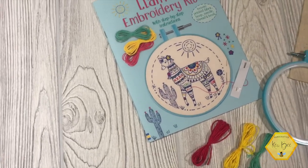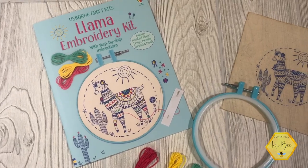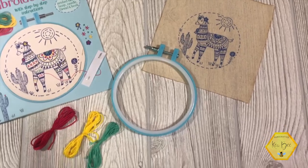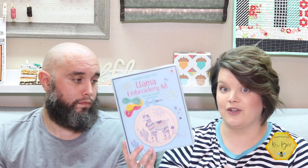This is a llama embroidery kit. They actually have several different embroidery kits — we just chose the llama. I wanted to take it out, give it a test drive, do the project, and then come back and share it with you guys. I've actually already done that.